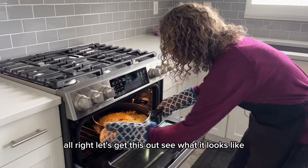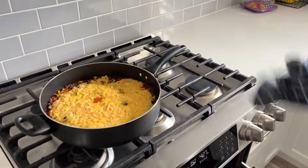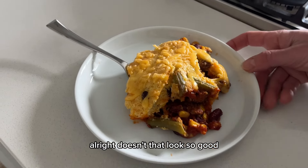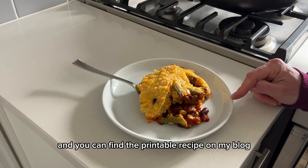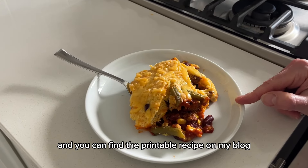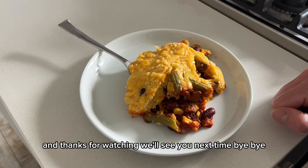Let's get this out and see what it looks like. Dinner's ready! Doesn't that look so good? I'm going to put the recipe in the notes below, and you can find the printable recipe on my blog, 365daysofcrockpot.com. Thanks for watching — we'll see you next time, bye-bye!